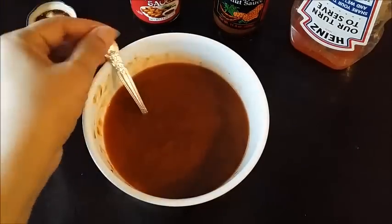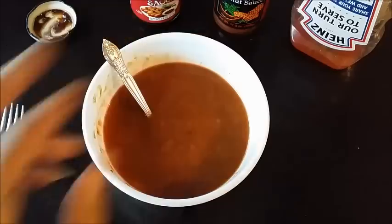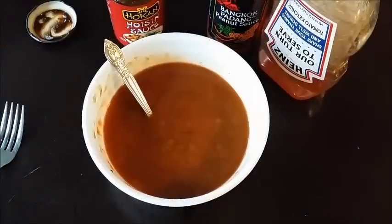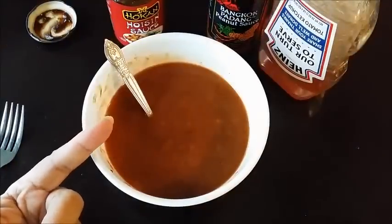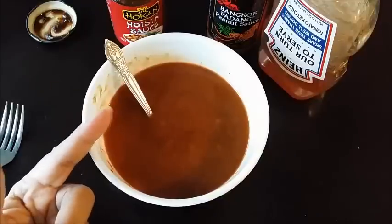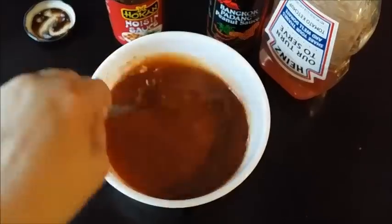Each one of these things I put in has a little sweet. I just tasted it — it's sweet because the ketchup has sugar, the peanut sauce has sugar, and the hoisin sauce has sugar. So this is going to be sweet and sticky. You won't regret when you make this — it's going to be so good and uniquely tasty.